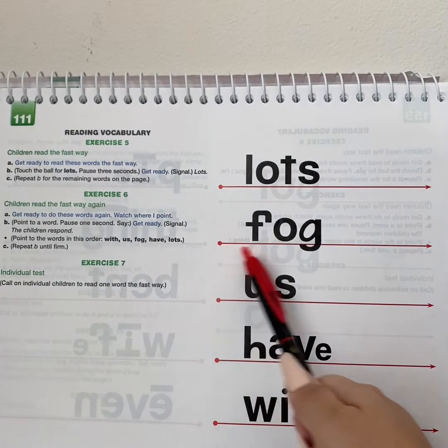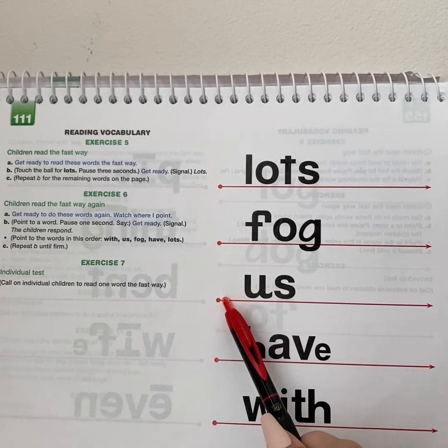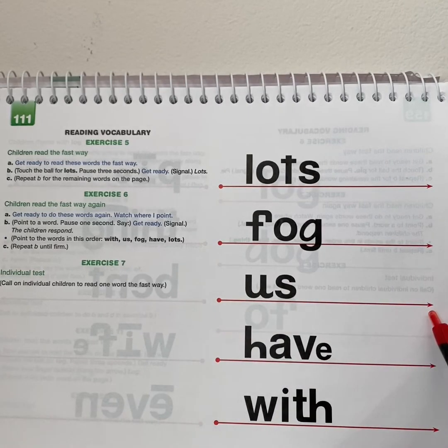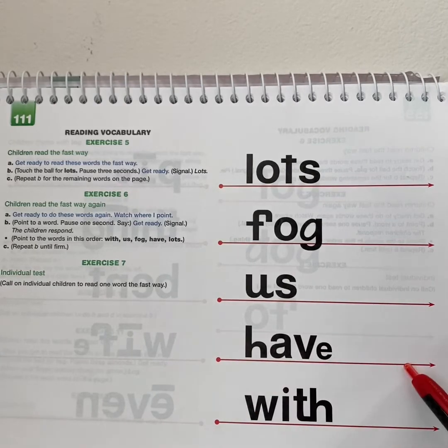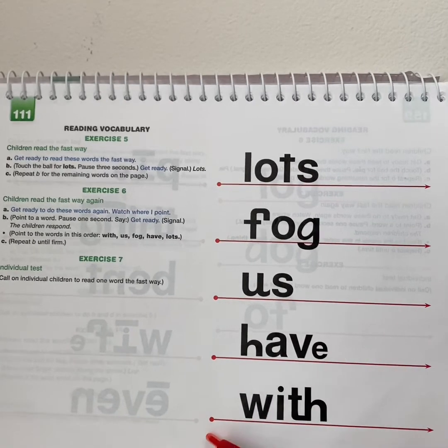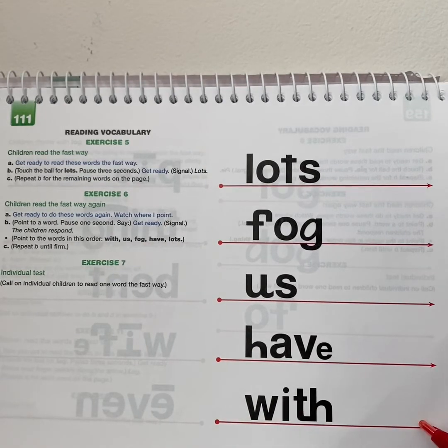Get ready. Yes, fog. Get ready. Yes, us. Get ready. Yes, have. Get ready. Yes, have.